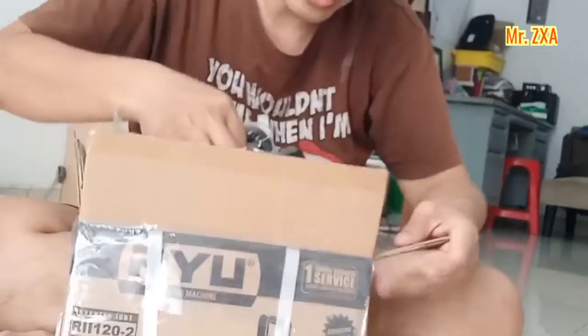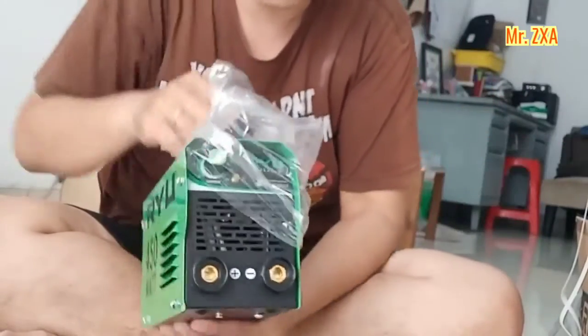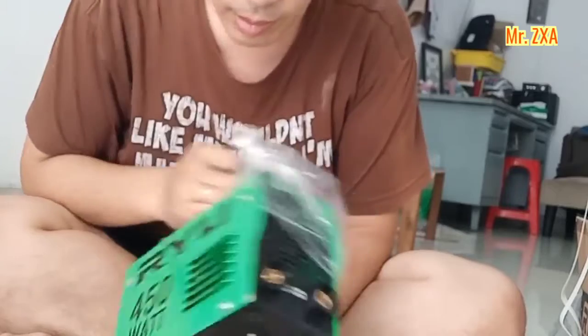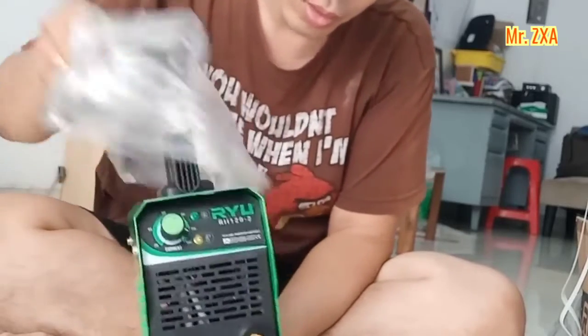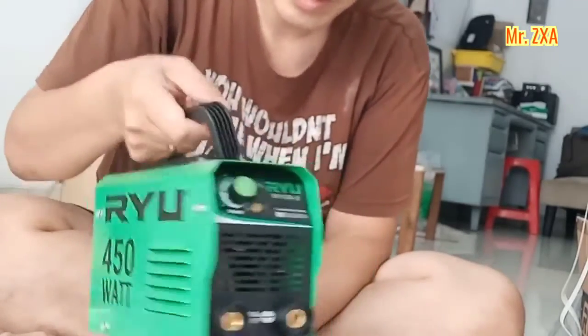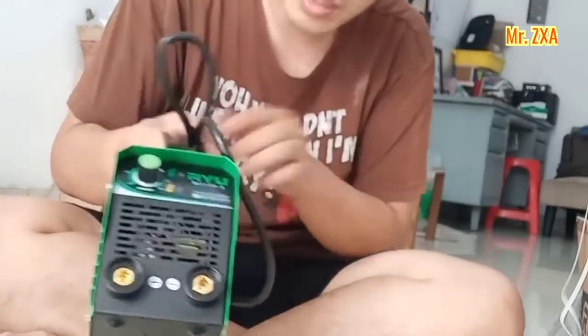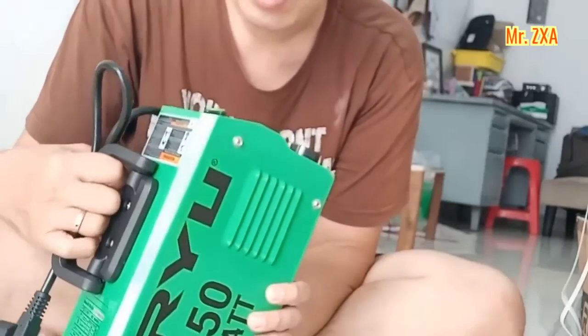Ini yang kita tunggu-tunggu nih. Masin las kecil banget, 150 Watt. Merek Riu. Warnanya hijau ngecereng. Enak kecil, gampang dibawa kemana-mana. Sengaja beli yang kecil biar nyimpennya gampang.